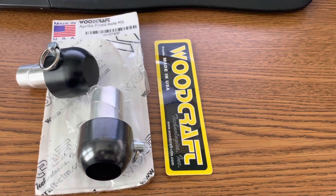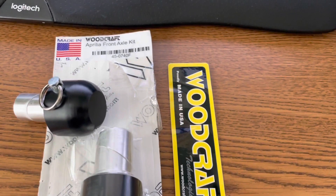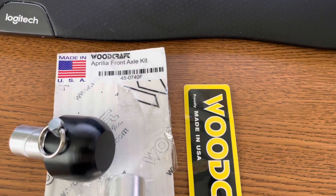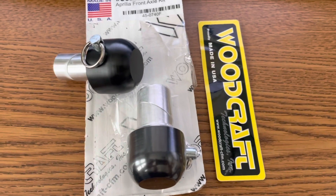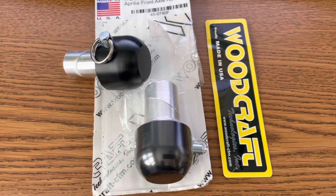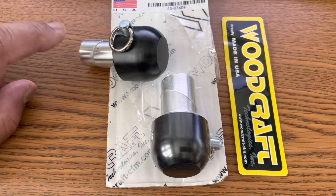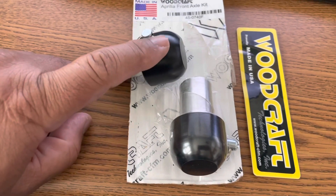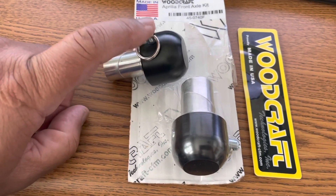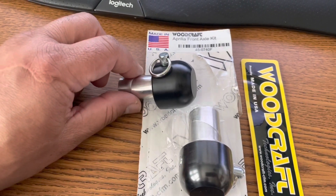Woodcraft makes an axle slider kit for the 2021 Aprilia RSV4. There is a front axle kit and a rear axle kit — one for the brake side and one for the clutch side. There's a base and then the puck. The base gets attached to the hole of the axle, and then the puck gets attached to the base via a pin. Let's take it over to the bike and see how it gets installed.